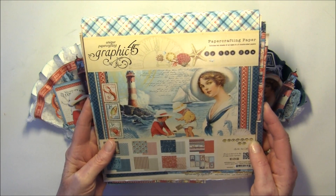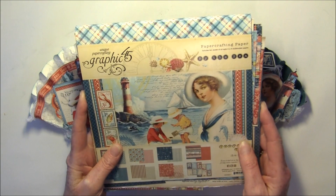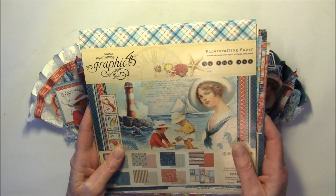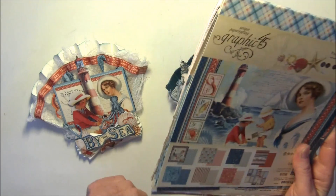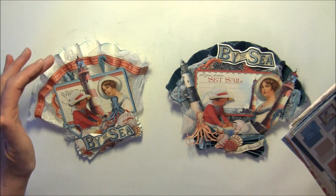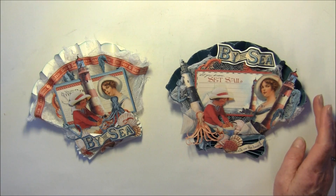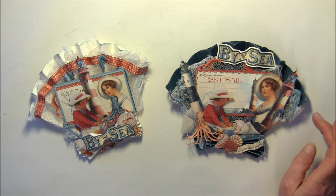For this card I used the paper for the fussy cutting and I also used the back side of the 12x12 paper to create this card. This card's base is made from the coordination papers from Graphic 45.